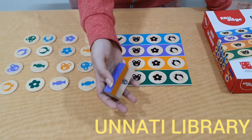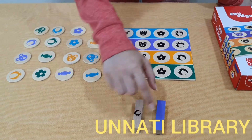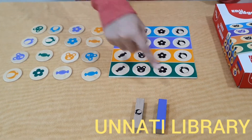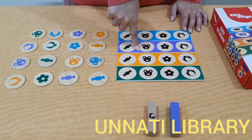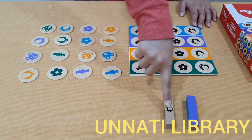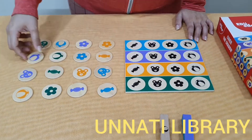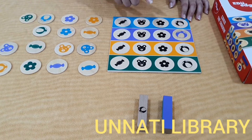Now each player has to roll the dice on their turn. Supposedly I am player 1 and I get these 2 dice. Since I got purple, I can play on this turn because purple was the colour assigned to me.